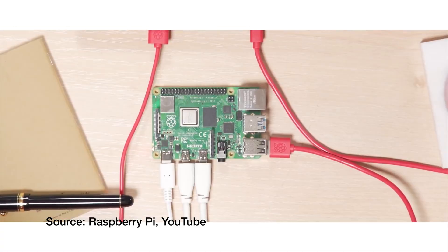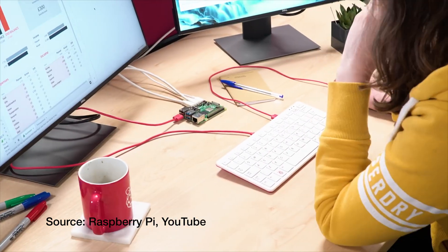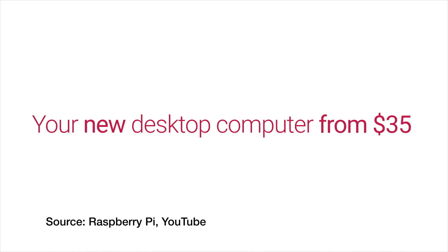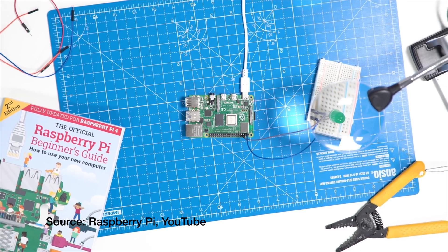Hey everyone, today I'm doing an unboxing and first-look impression of the Raspberry Pi Model 4B. I'm really excited to open this — it's the first model that Raspberry Pi as a company is marketing towards regular consumers as a low-cost desktop computer. It's no longer just a cheap PC for DIY projects; you can do your email, your business, your social media all on this ultra-cheap computer.